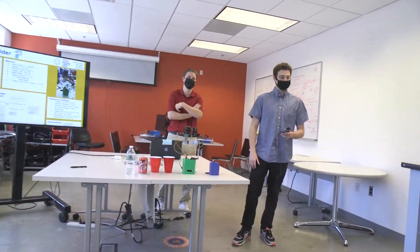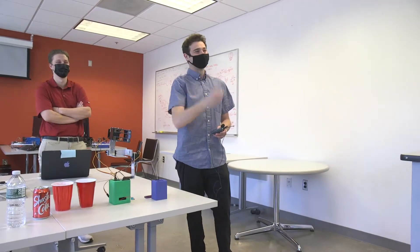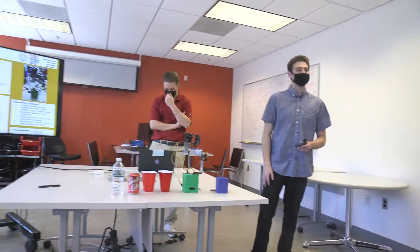How's it going? I'm Alex. I'm Brendan. Nick's on Zoom. But we are the smart cup holder group.